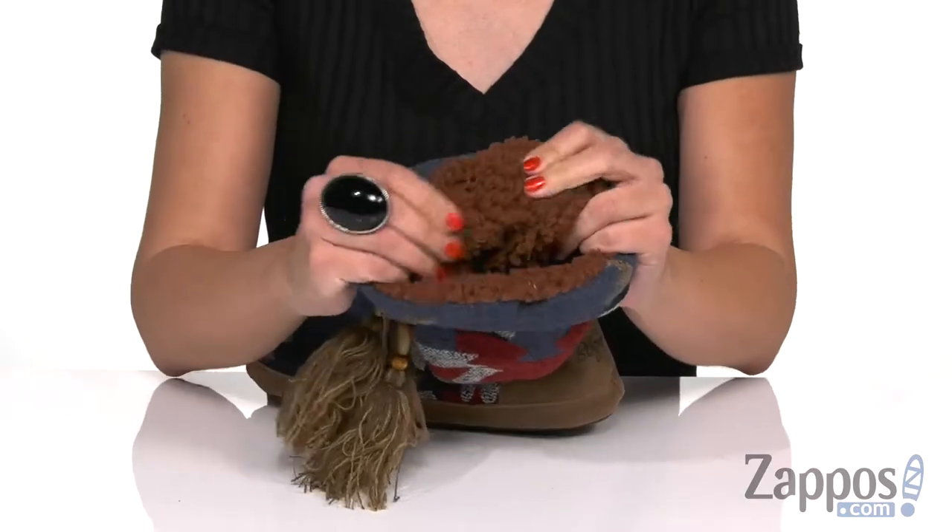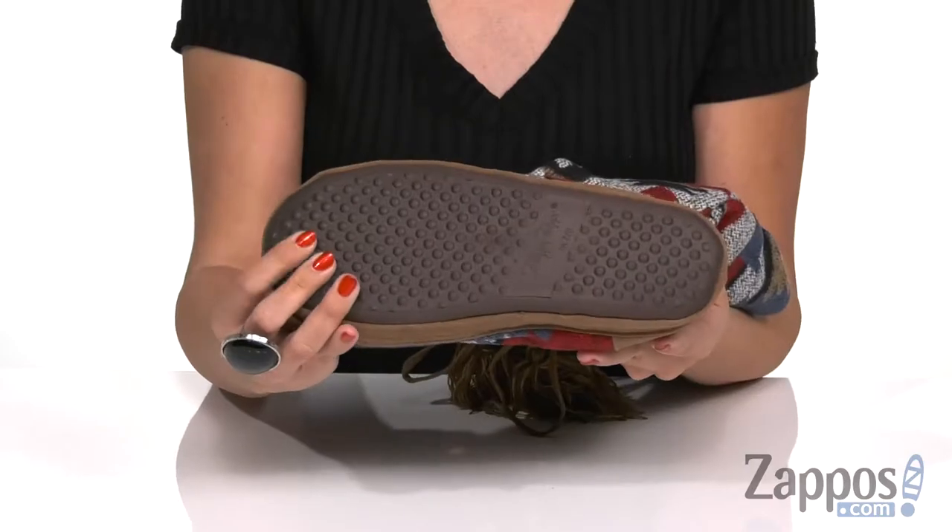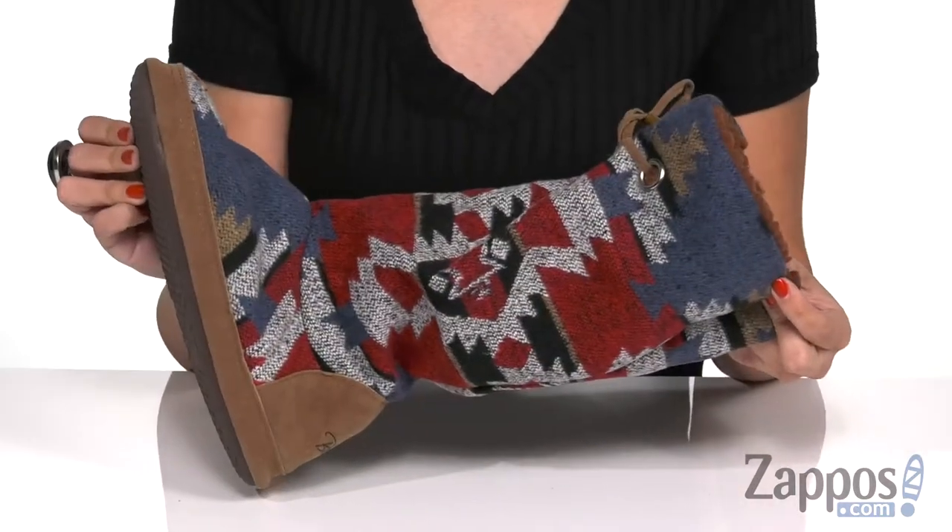The inside gives you a faux fur lining that's really soft and cozy. There's some light cushioning in the footbed too and the bottom is a non-slip rubber outsole. Have a little fun with your cozy style — it's from M&F Western.